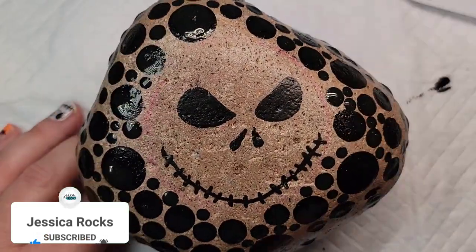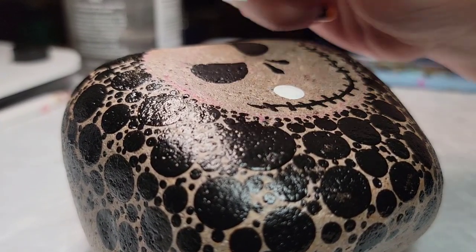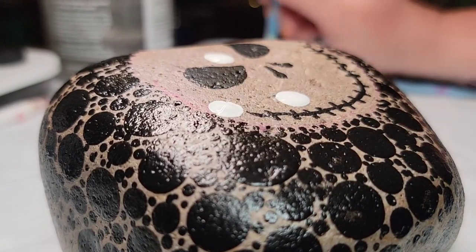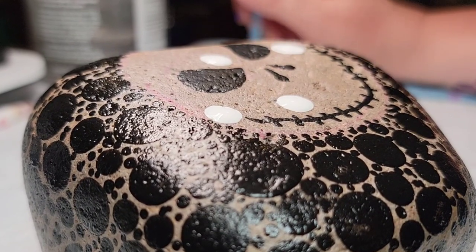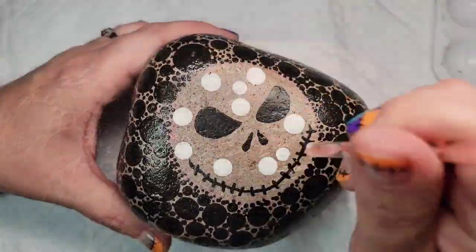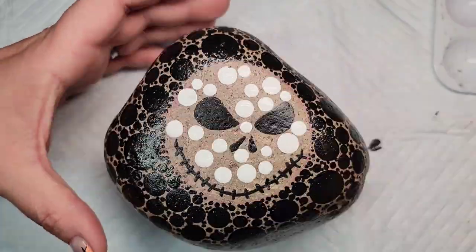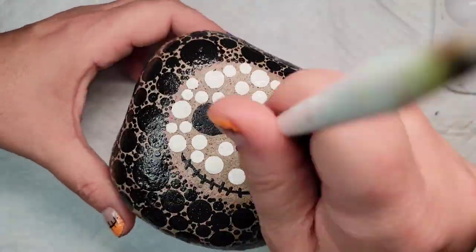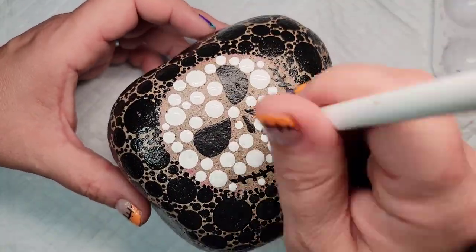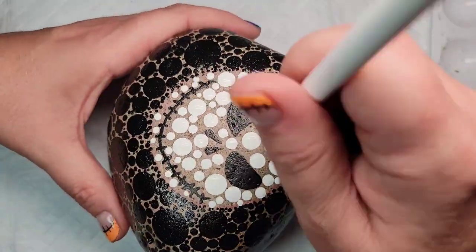We're going to do the same thing with Jack Skellington's face using white paint. I'm not using quite as large of a dotting tool to start because his face is a smaller area to cover. I'm starting with this one and then gradually sizing down, and at the very smallest dotting tool you'll notice that's how the detail comes out. The detail becomes even more critical on his face because we have his eyes, his nostrils, and that smile — it's super difficult. You've got to get in there and really make sure there's a contrast between the black paint and the white paint, but it's really fun to watch it come to life.